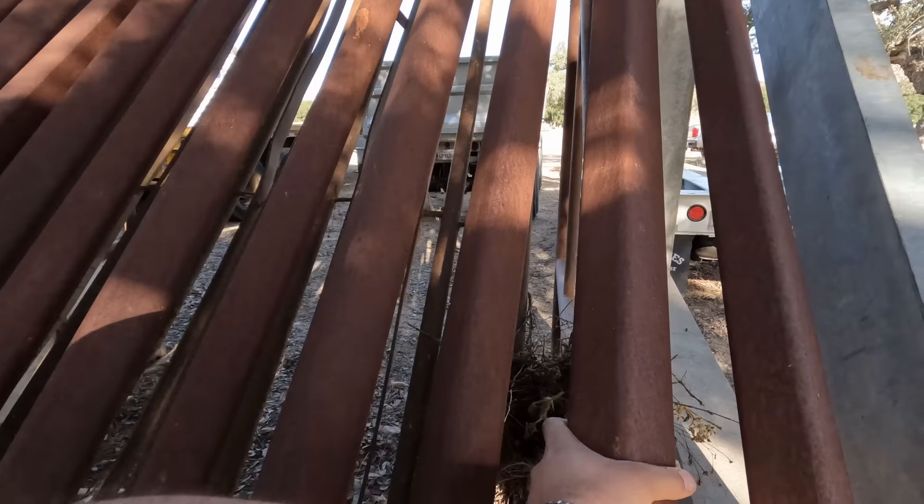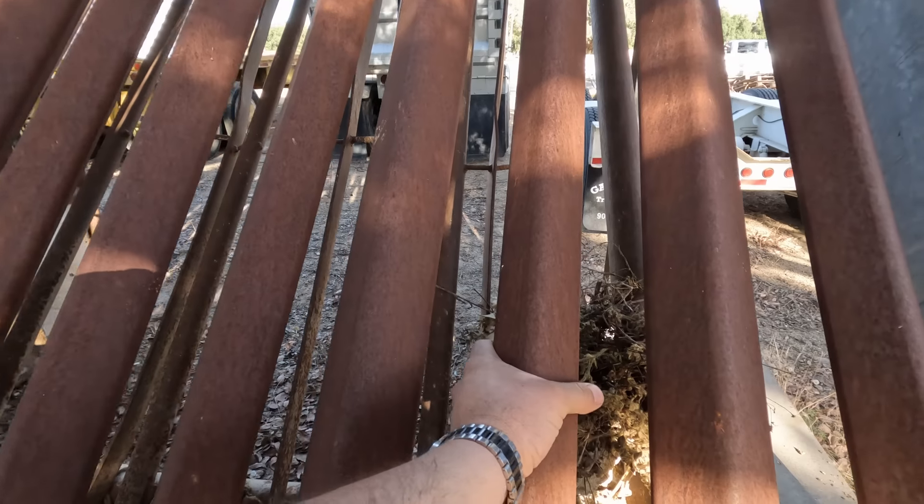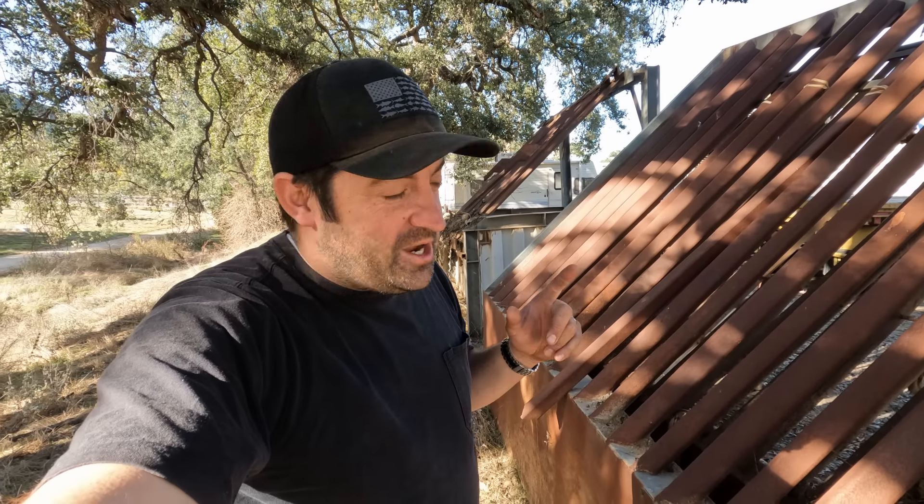I actually went out and bought material for this one — some super thick three-inch bar, I think this is two-and-a-half inch — and I built it to be self-cleaning, which I'll show you guys what I mean by that once we get it down to the shop. So this is what we're going to be working on today, because as much as I try to get out of the dirt business, somehow it always just sucks me back in. Hope you guys enjoy — let's go ahead and jump into it.